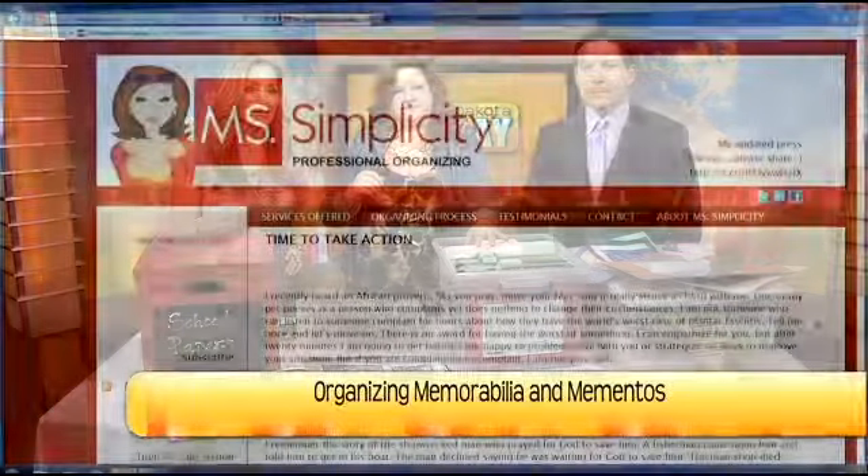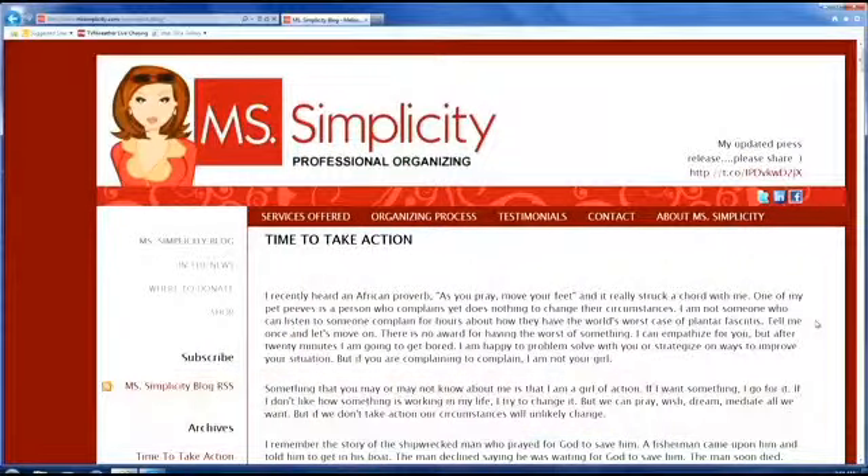Let's show your website real quickly if we have a chance — Miss Simplicity. Anything you might need, go to her website. Thank you Melissa. We appreciate it. We'll be right back.